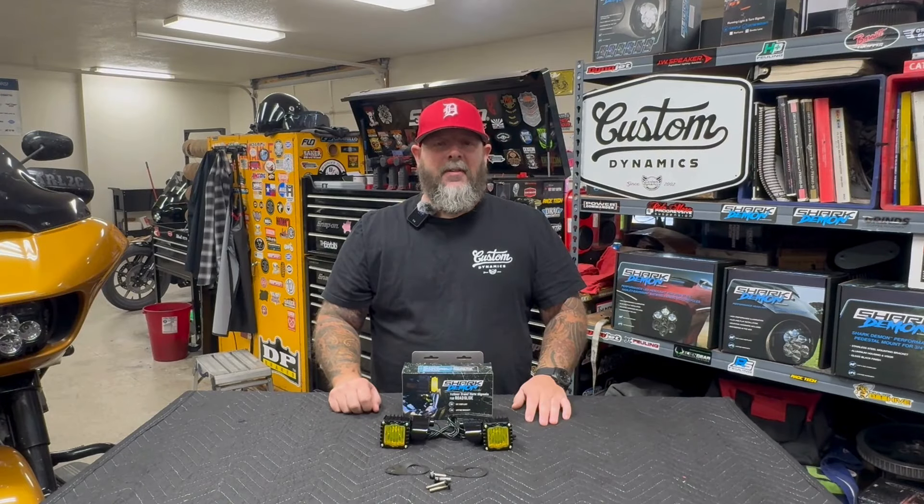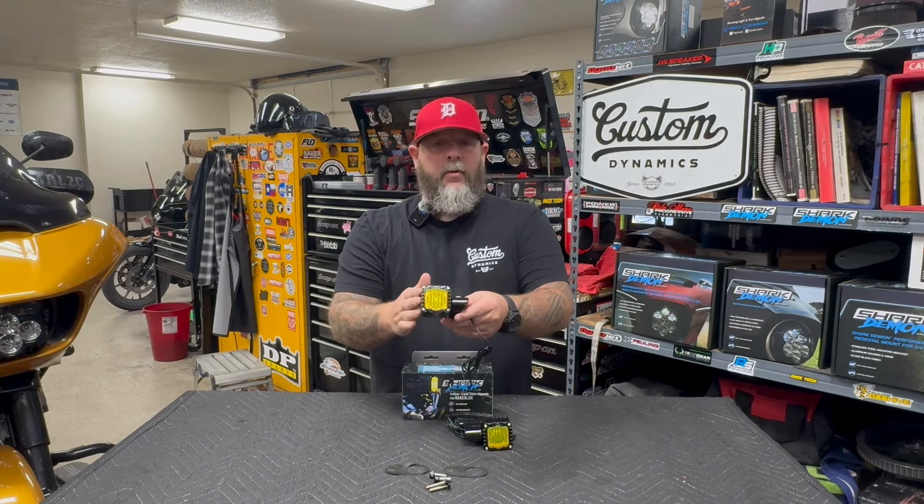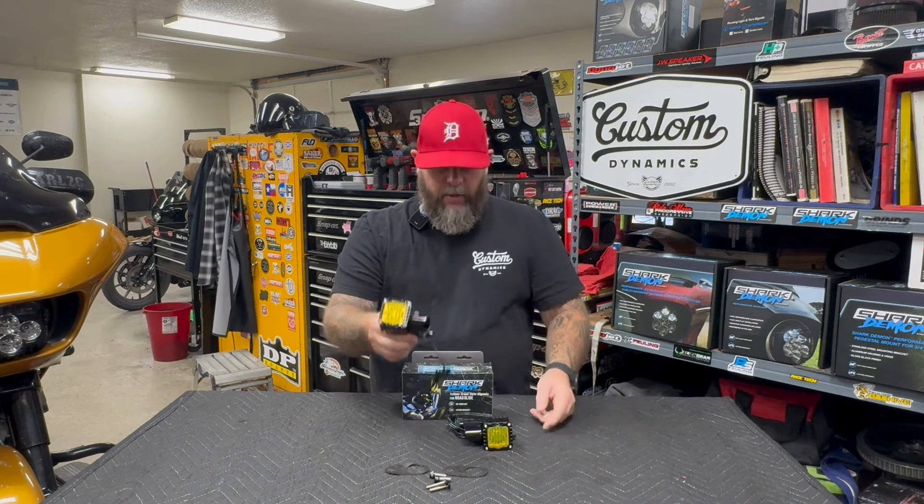Hi guys, Mark from Custom Dynamics. Today I've got a cool little product here to install for the 15-23 Roguelites — some yellow front turn signals to match our Shark Demon line. I'll meet you at the bike.